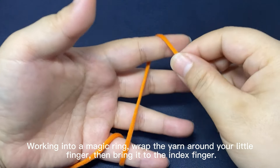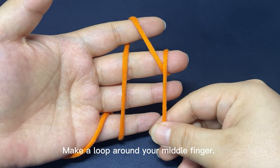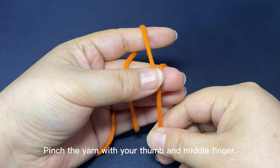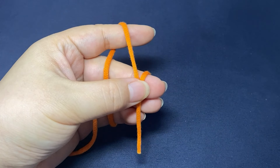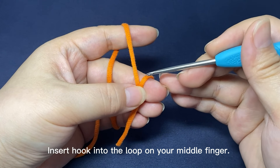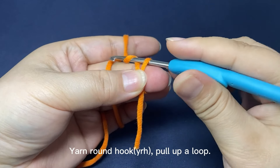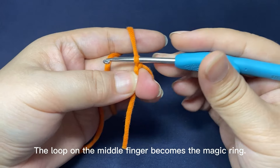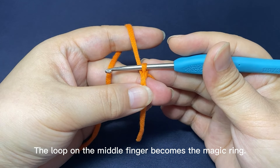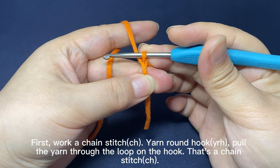Working into a magic ring. Wrap the yarn around your little finger, then bring it to the index finger. Make a loop around your middle finger. Pinch the yarn with your thumb and middle finger. Insert hook into the loop on your middle finger, yarn around the hook, pull up a loop. The loop on the middle finger becomes a magic ring.